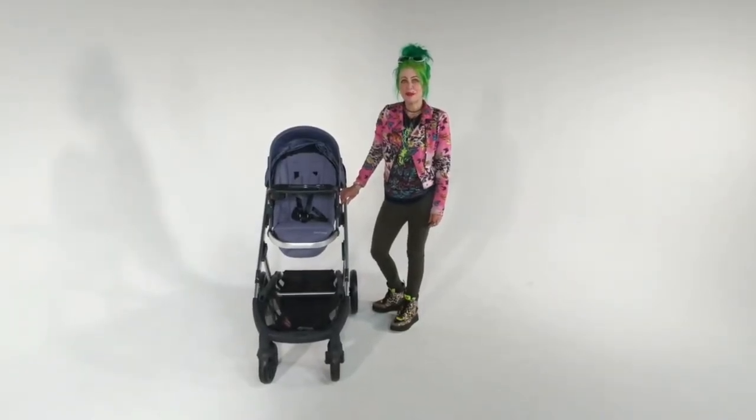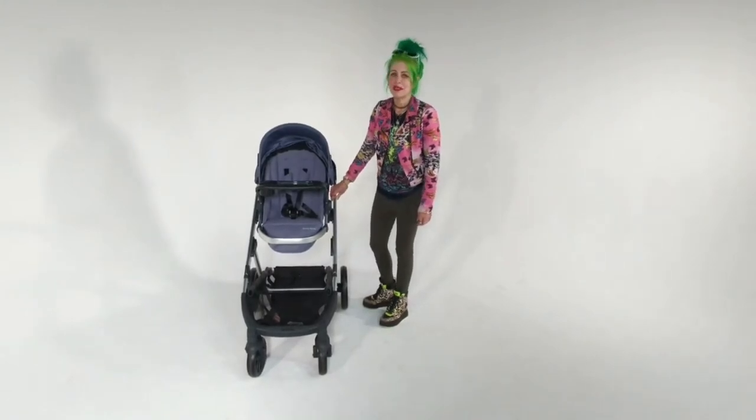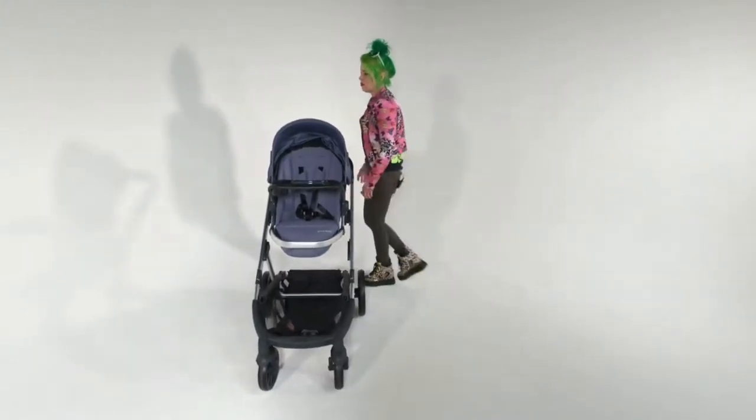Hi, I'm Rachel from Juvie Customer Service Team, and today I'm going to show you how to fold the new cool stroller.